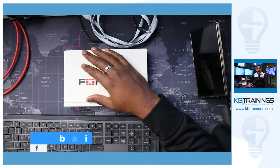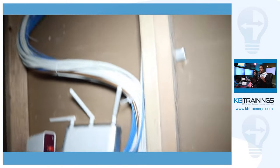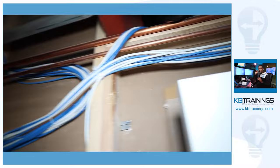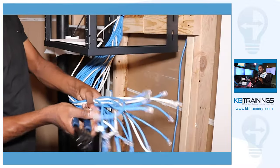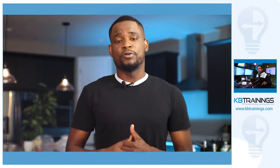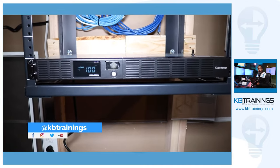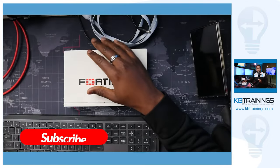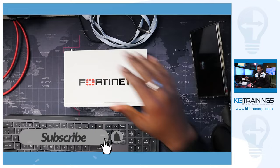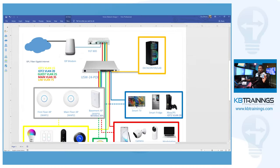I'm building a home network for this new home. I created the first video introducing the project and showing all the equipment, then another video where I did the cabling and installed the patch panel and rack, and a third video showing the installation of the UPS. Now I'm going to show you how I configure this FortiGate to match the design.